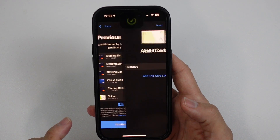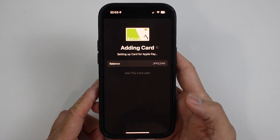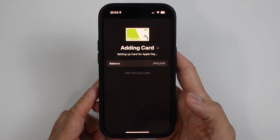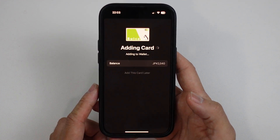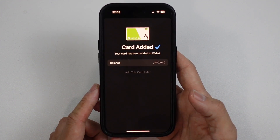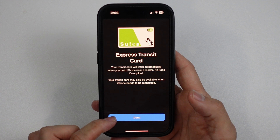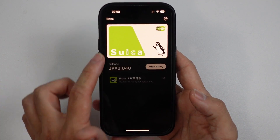So I can press continue and I can easily add this card again. This just takes a few seconds for this to process. Add into wallet. So it says here, express transit card has been added. Press done here. And now that's done.